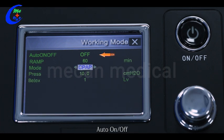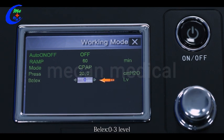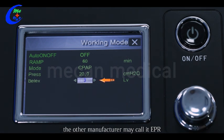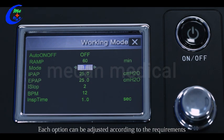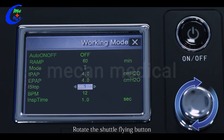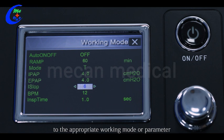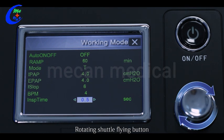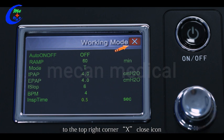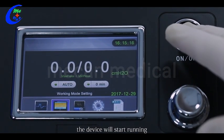In CPAP mode you can see: Auto on/off; Ramp 0 to 60 minutes; Mode CPAP; Setting pressure 4 to 20 cmH2O; and Flex (EPR) 0 to 3 level. Each option can be adjusted as follows: rotate the shuttle dial to the parameter to be adjusted, press the shuttle dial when highlighted, rotate to select the appropriate mode or parameter value, then press the shuttle dial again to confirm. Rotate to the top-right corner X close icon and press to return to the main interface. After parameters are set, press the on/off button — the device will start running.